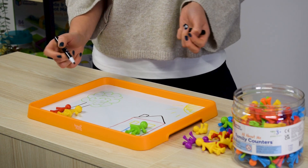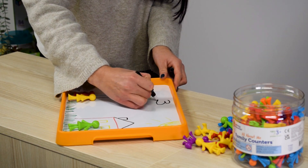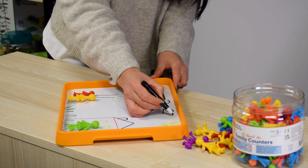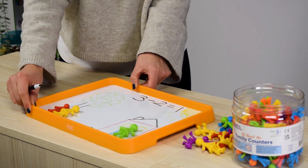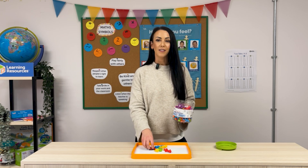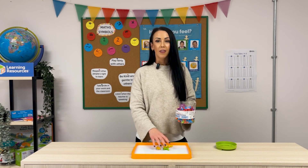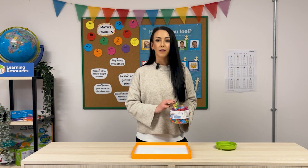As an extension, we start to record the number sentence of what is happening. Leave a whiteboard and pen out for children to explore mark-making and number sentences. For our story, we had three in the beginning, two people went for a walk — so we write the takeaway sign — and we were left with one. Three fun and engaging ways to use the All About Me family counters: from counting and sorting to patterns and storytelling, these counters are a fantastic resource for building early math skills while keeping learning playful and imaginative.